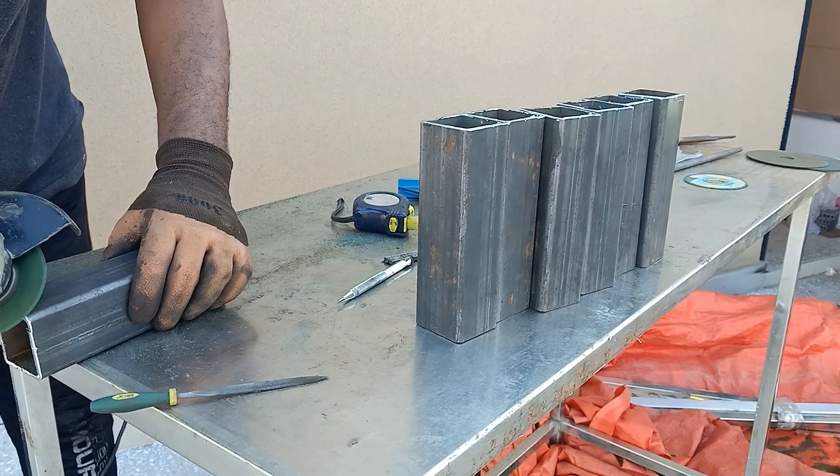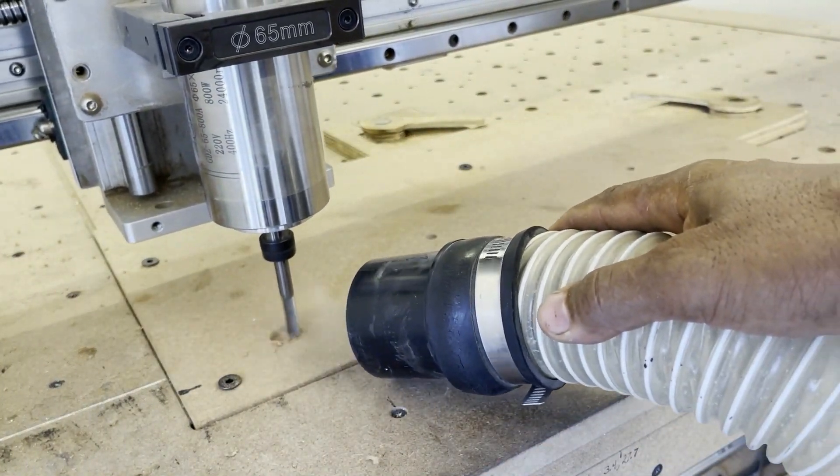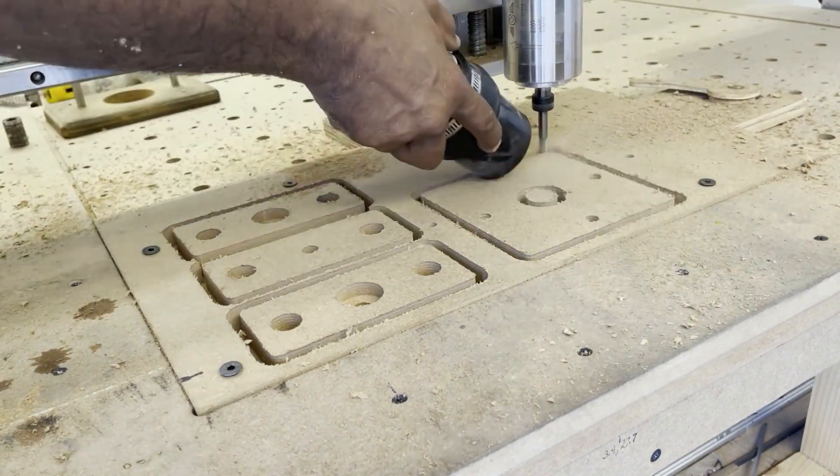Eight pieces of identical length were cut from the two-inch steel tube. Once again I used my old CNC machine to cut out the parts for the tapping tool. These parts could be cut by hand if a CNC machine is not available.